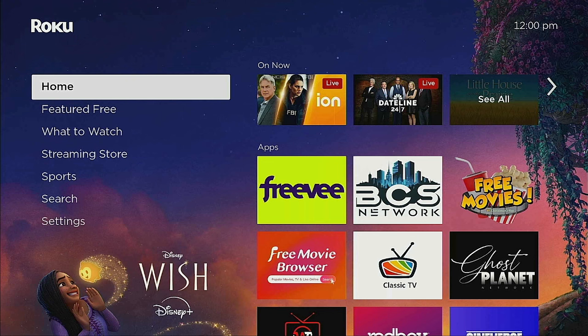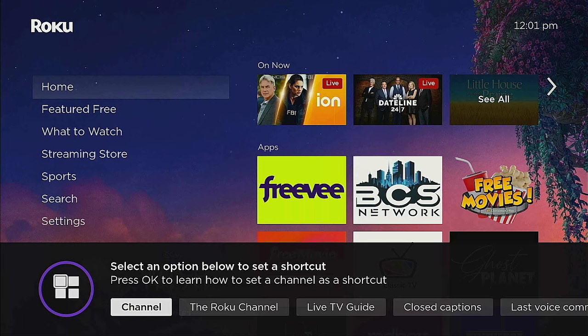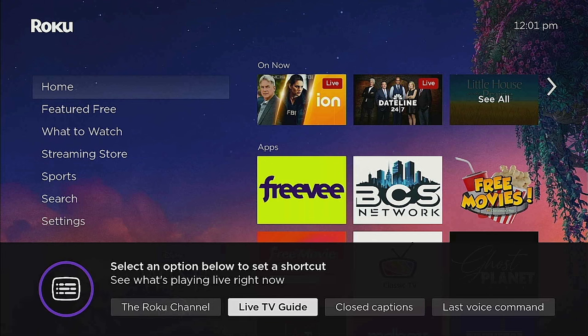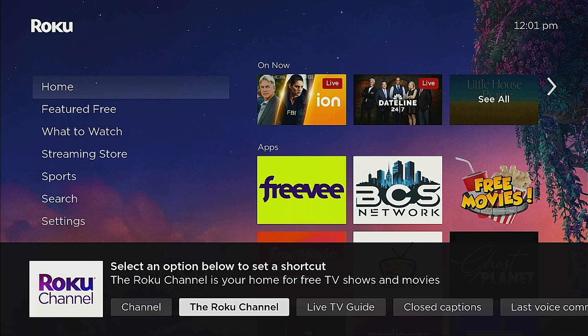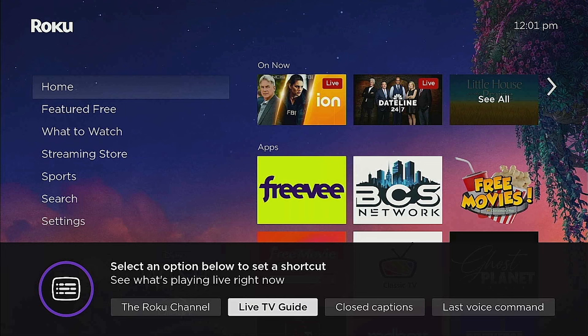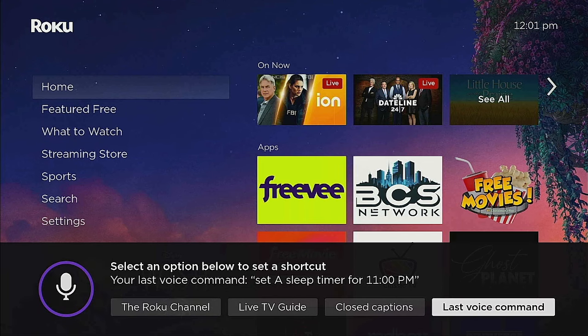Now let's check out the rocket ship shortcut button. Press it once and it shows you how to set up a shortcut. Hold down the rocket ship button for five seconds and options come up: the Roku Channel, live TV, closed captions, and last voice command. You can click OK and the Roku Channel will come right up. The live TV guide is already covered by the guide button, so I wouldn't put that there, but the Roku Channel shortcut is a good option.